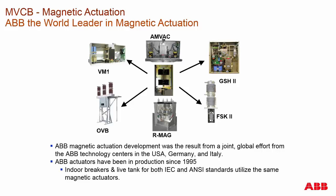Moving from the spring actuated type mechanism breakers, we go to the magnetic actuator. ABB developed the magnetic actuator back in the nineties, originally for an outdoor type application such as OVR. We found it useful for indoor and other outdoor product lines. It has been instituted into our outdoor RMAG product, our VM1 which is the IEC version, and then the AMVAC which is our ANSI circuit breaker.